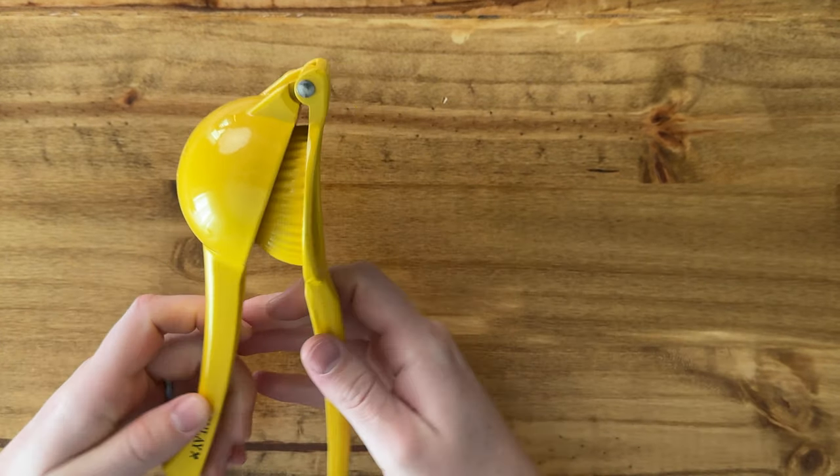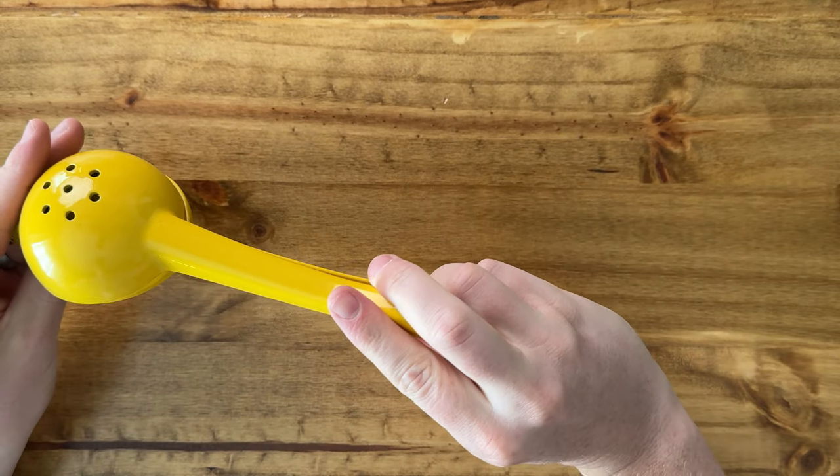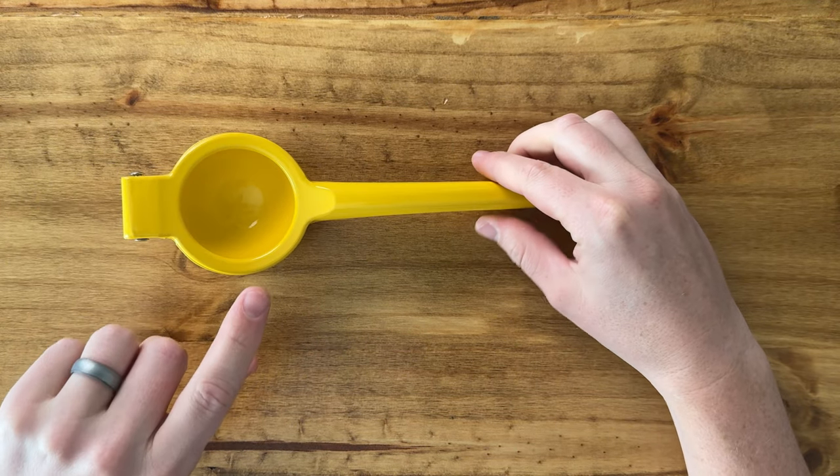Overall it's really high quality, nice grip, and I like that it's yellow for lemon. So if you're looking for something like this, I highly suggest you check this out.